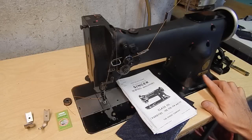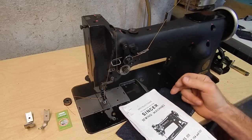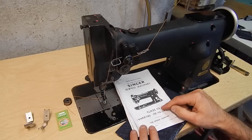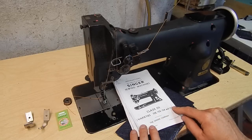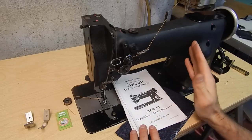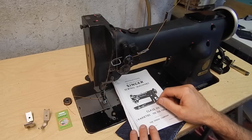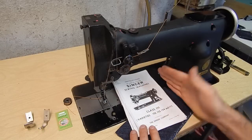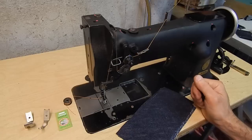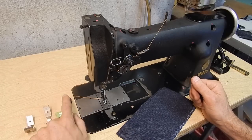This is a Singer 111W151. I found a class 111 manual online — it's not for this machine exactly, but it covers varieties 152, 3, 4, and 5. I found it accurate for this machine, having used it to set needle bar height and order appropriate parts. It also came with a welting foot and a zipper foot, and I only have one bobbin with it.